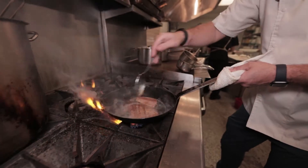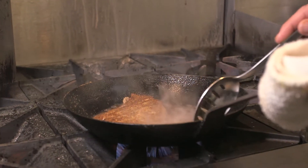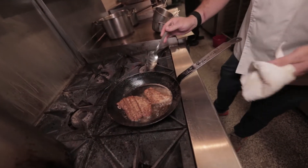When you flip it, flip it away from you. There you have it — that's a nicely bronzed piece of fish. Not burnt, it's nicely bronzed.